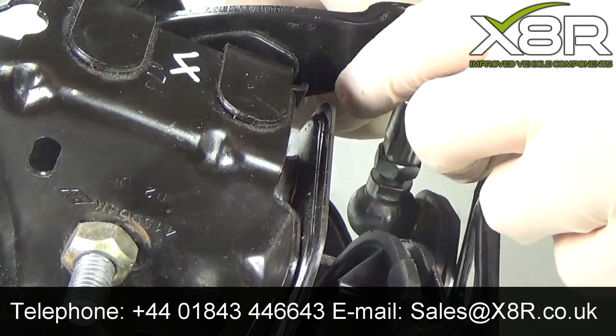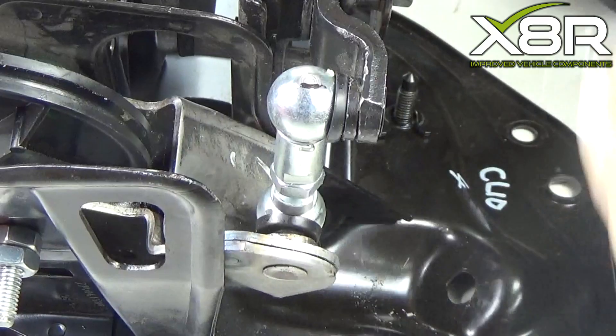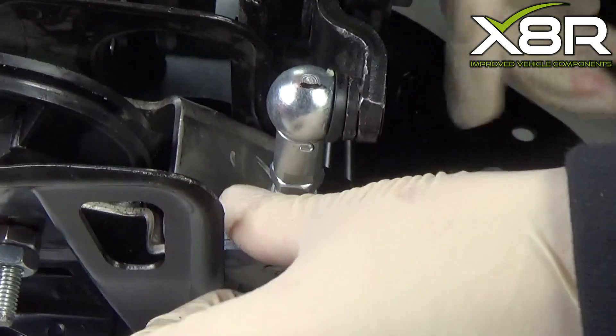Fit the retaining clip. With it seated correctly, twist and lock into place. Repeat again for the other clip.